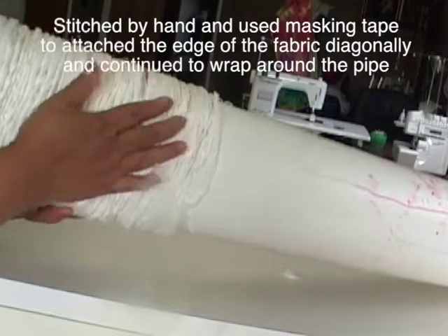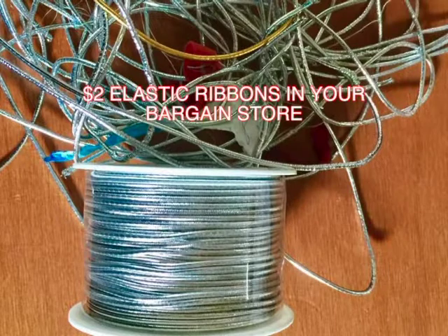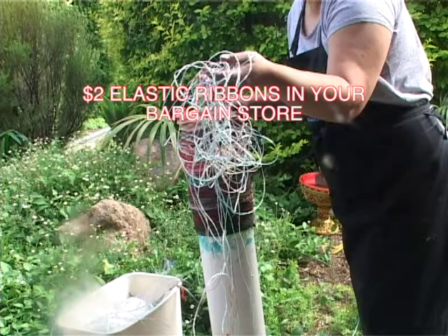Then stabilize the fabric with elastic bands or you can use rubber bands. I decided to use elastic ribbons, which are reusable. I find it so hard to use rubber bands, especially after drying the fabric. I'll show you what I mean later.